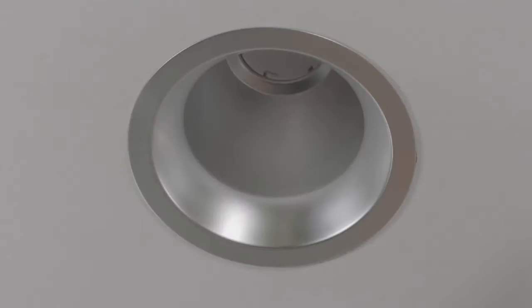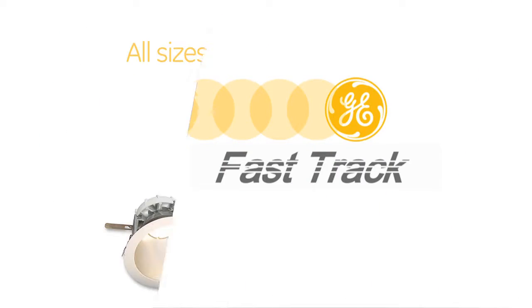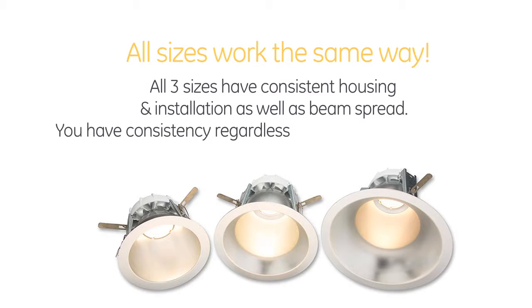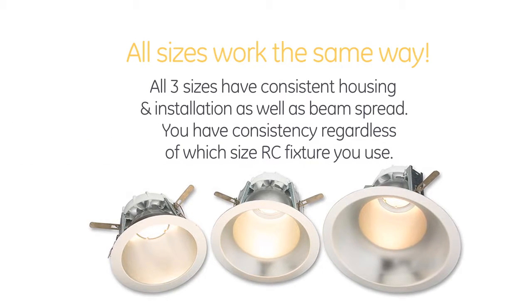Kind of like a mouse trap. Yeah, I suppose you could say it's like a mouse trap, which then pulls the fixture up nice and tight with the ceiling. And all the sizes work the same way? Yes. In fact, all three sizes have consistent housing and installation, as well as beam spread. So you have consistency from a lighting design standpoint, regardless of which size RC fixture you need.